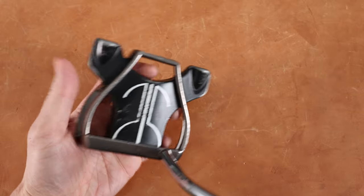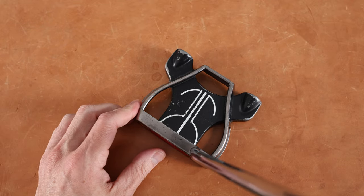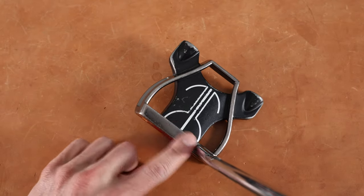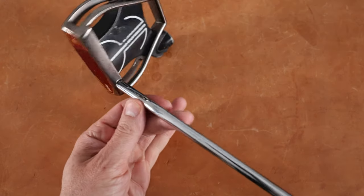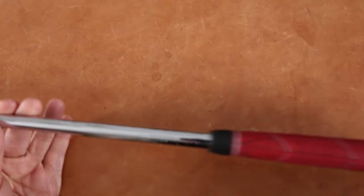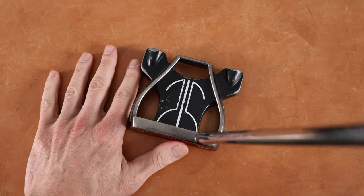Absolutely lovely. There's tons of air in here, and you can see the spider pattern — kind of a ball shape with straight lines everywhere. That's what people are looking for these days, I guess. Our alignment aids — nothing on the top line of the blade-style face right here, which is pretty interesting. And then it looks like a single bend shaft, a stepped shaft, and you can see the aftermarket grip.